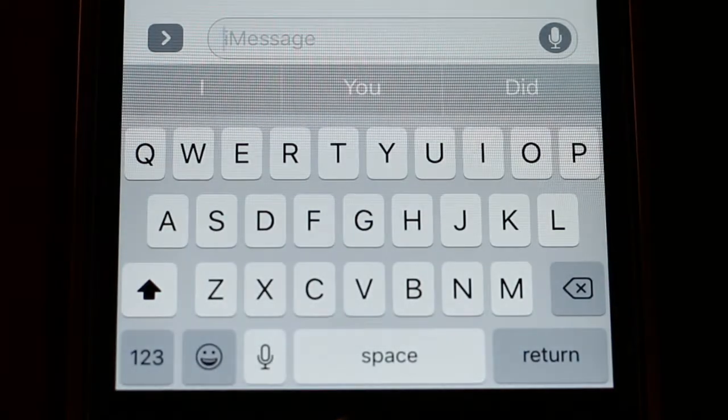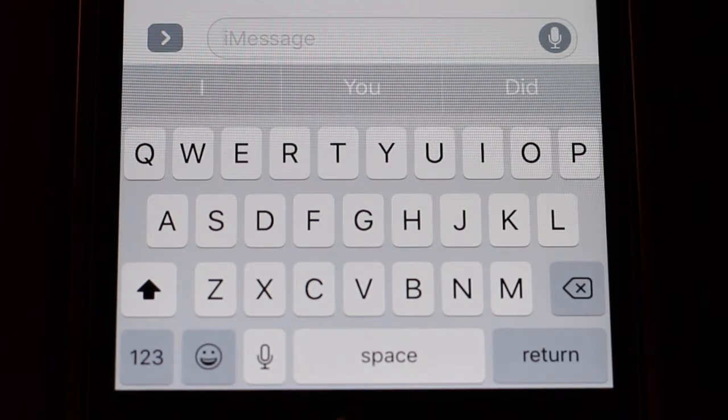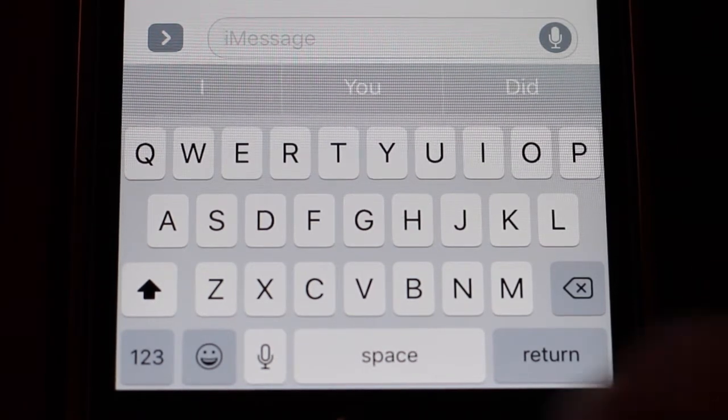Now, we are in the text messaging area right now and we're going to send Miss Rosie a text message — and we're not going to type it. We're going to use that microphone and just dictate. So, let's give it a try.